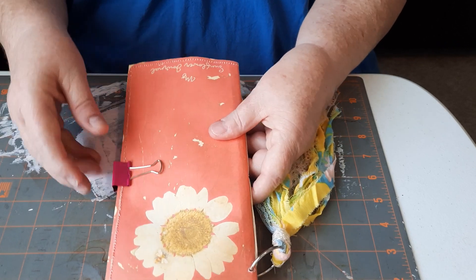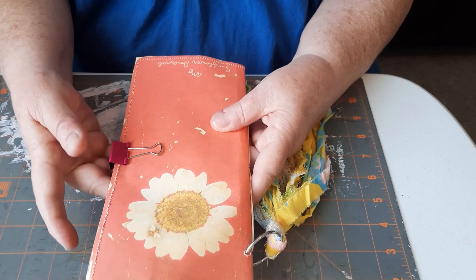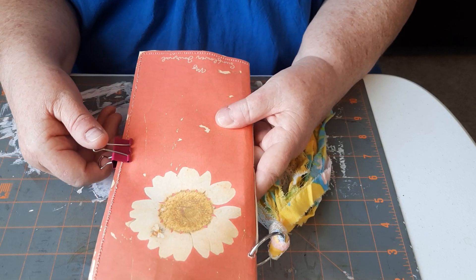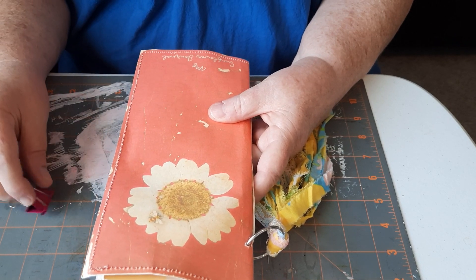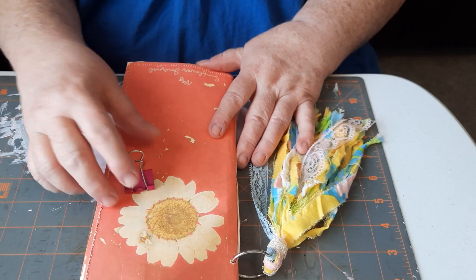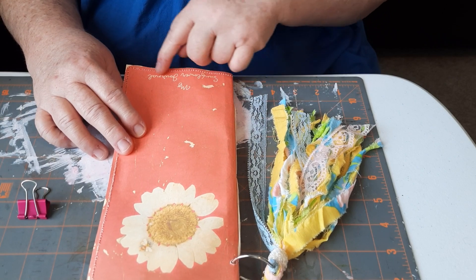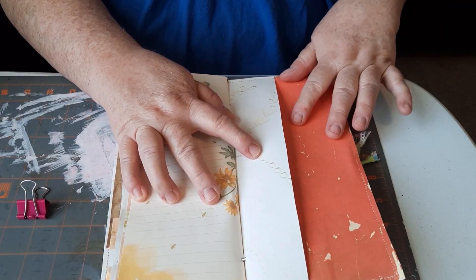The closure is one of those clips — the kind you put on paperwork in an office. I haven't decided what kind of closure I want to use, so for right now that's what I'm using. On the front, she gives you the cover — you can see the sunflower, it says 'My Sunflower Journal,' beautiful colors. When you open it up, she gives you the inside cover as well.